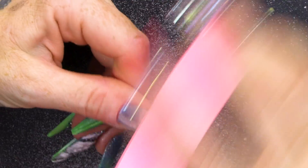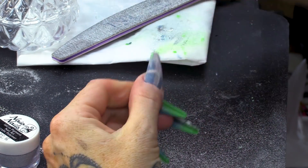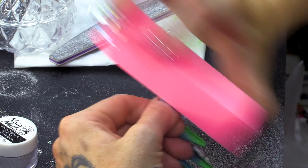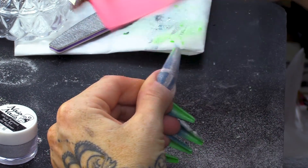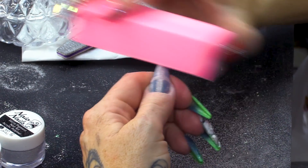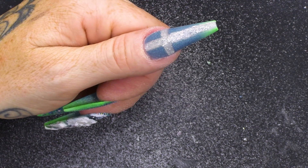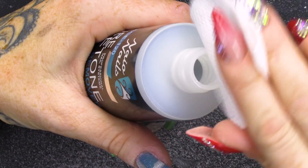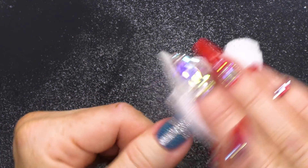Hey, this would be a good christening design, wouldn't it? A christening design, oh my god. If you're having your baby christened, you'd have a little cross. She's finding God at the moment by the way. I'm finding God, I really am. Dust that off. We're gonna wipe over with the acetone just to make it even smoother.